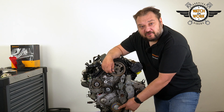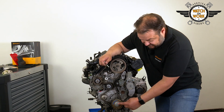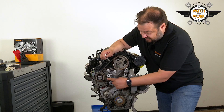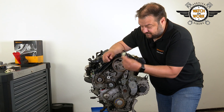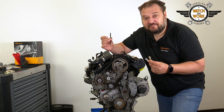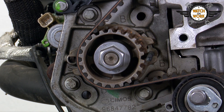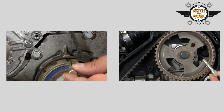Screw the crankshaft bolt back into place and set the timing with the help of three markings: one on the crankshaft pulley at the bottom, one on the camshaft sprocket at the top, and one next to the high-pressure fuel pump. So we have three tools — two locking tools and a drill bit. The manufacturer's instructions specify a 5.5 mm drill bit for the fuel pump. Alternatively, a 5.5 mm locking pin would also work if you have one.